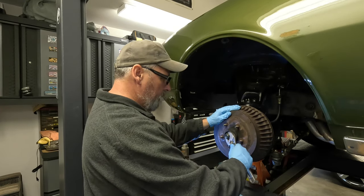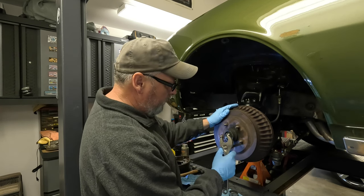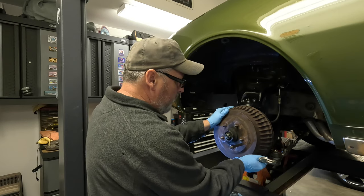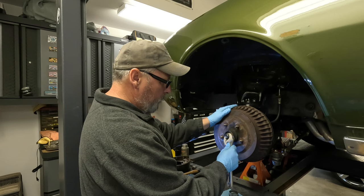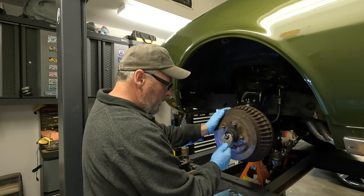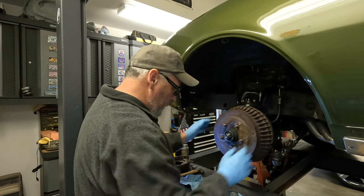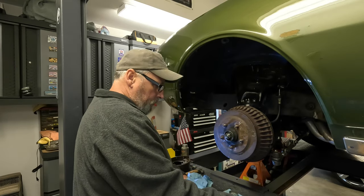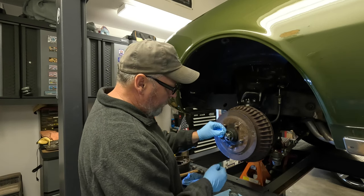If I go any looser, that's to the next slot on the castle nut, and that's going to be too loose. So I'm going to go to the next one — right there. That should do it just fine.